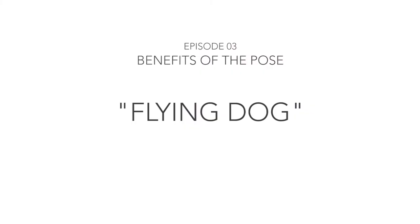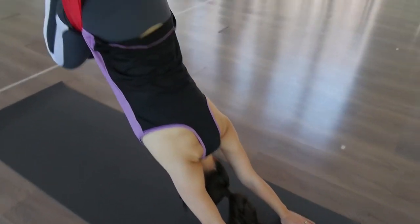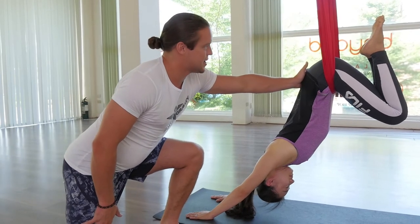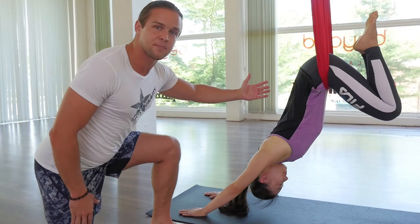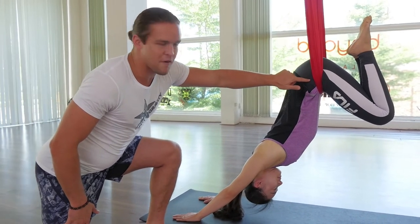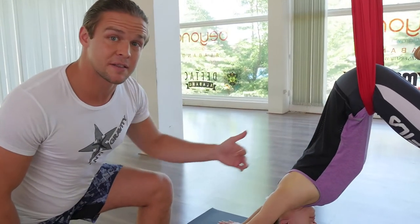The flying dog sequence reverses the damage from sitting in a chair all day. We're releasing the tension from the lumbar spine as the hammock naturally pulls the hips up and away from the rest of the torso. We're also creating all sorts of myofascial release around the hip bones, releasing the tension from the hip flexors as well as the deep muscle group of the iliopsoas.